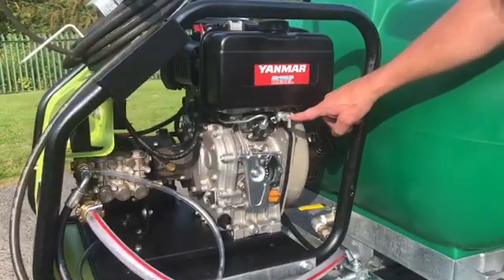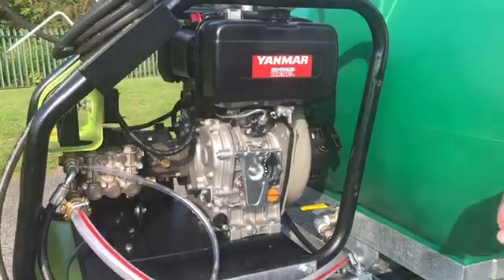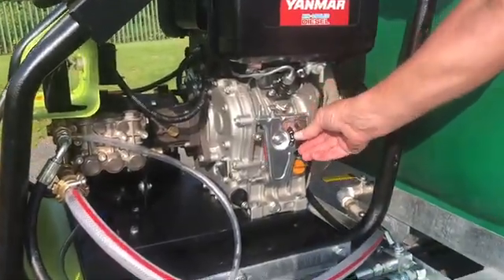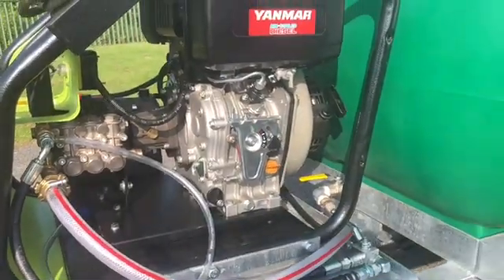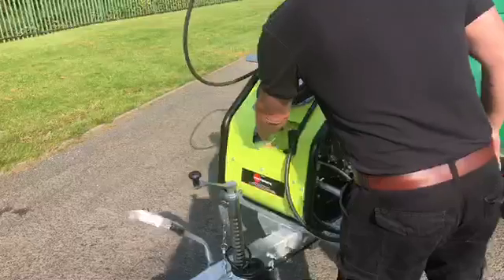Ensure that the fuel is turned to the on position — that's the vertical. Then turn the starter control to on like so, and then it's just a case of firing it up with the ignition key.